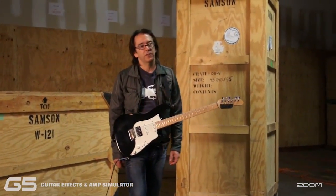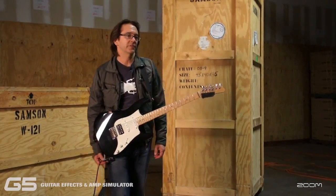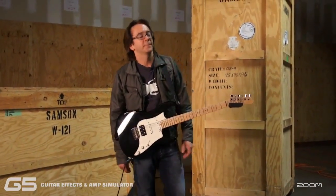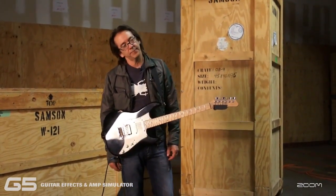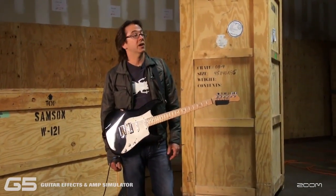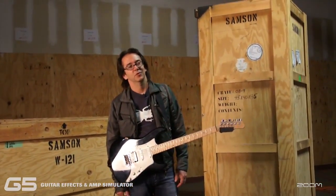I made this record called Howie 61. It's got 18 people on it — instead of a trio, it's got 18. I went from 3 to 18, all the best players I know. It's a bunch of songs, some singing, some guitar playing. I like it a lot, it just came out. And all the things that I'm talking about using are all on there, so it's a good place to hear them.